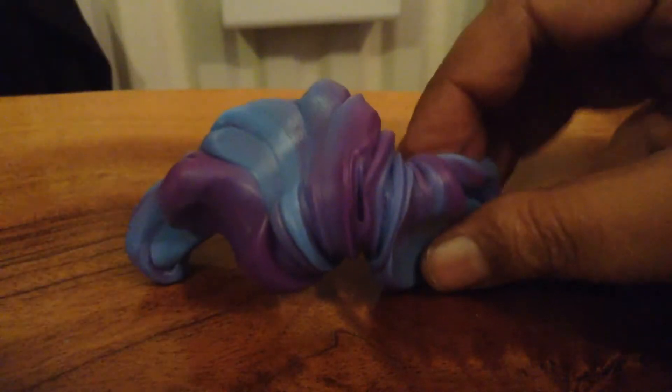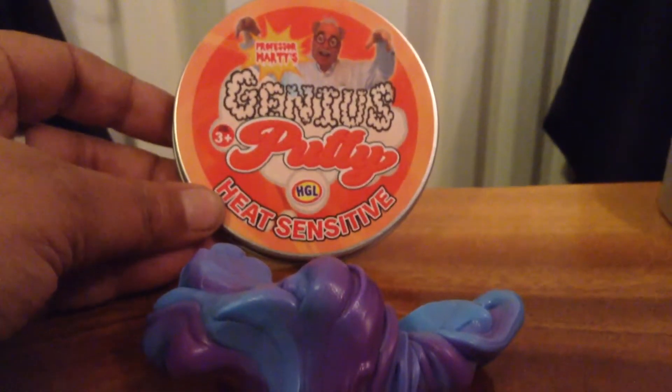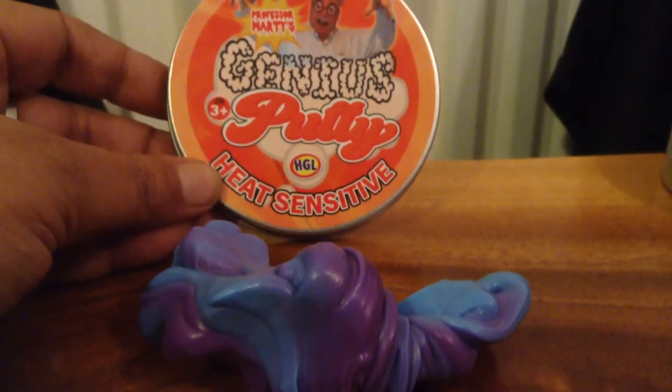It's quite psychedelic. This is my first heat changing sensitive putty. So that's Professor Marty's heat sensitive putty.